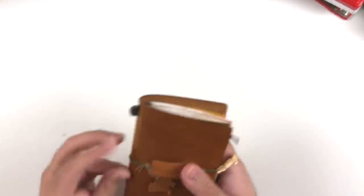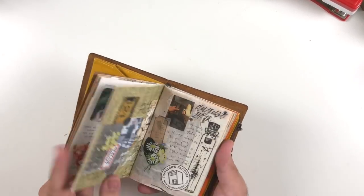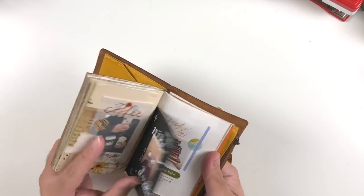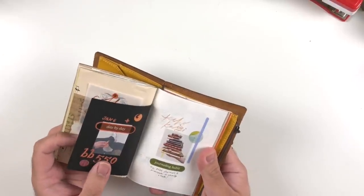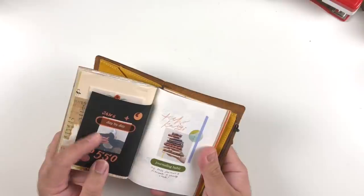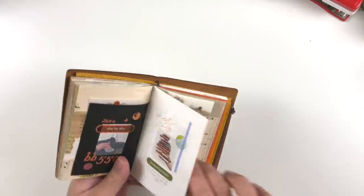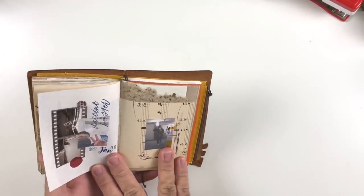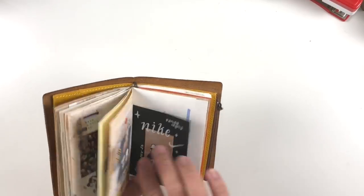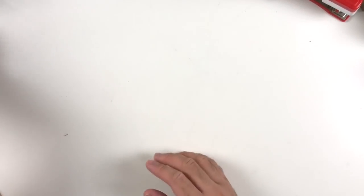An honorable mention to my passport size Traveler's Notebook, because I really like journaling in my mini moments journal. It's a nice way to memory-keep and focus on the art of collaging and doodling instead of writing. It's less about the words and more about putting washi, pet, and stickers together to make a fun cohesive collage. It makes me feel really creative.